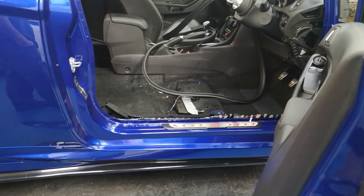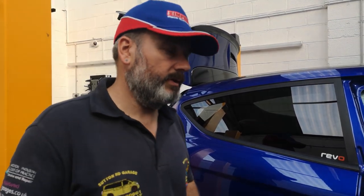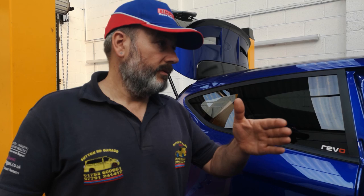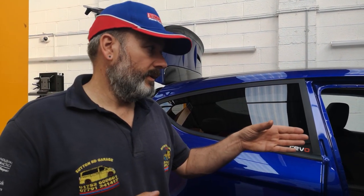Quite interestingly, as a Revo dealer we have our own worldwide Revo dealer WhatsApp group where we all discuss, make comments, and keep up to date. They were only talking last week about the RT330 - some of the rival dealers in Europe get access to 102 octane fuel at the pumps, so they're experiencing how the car goes running higher octane on the already-loaded RT330 map.